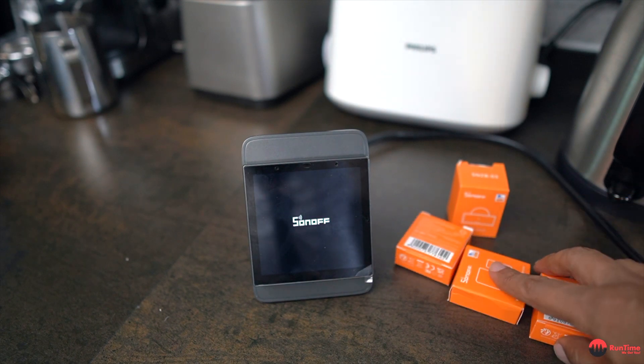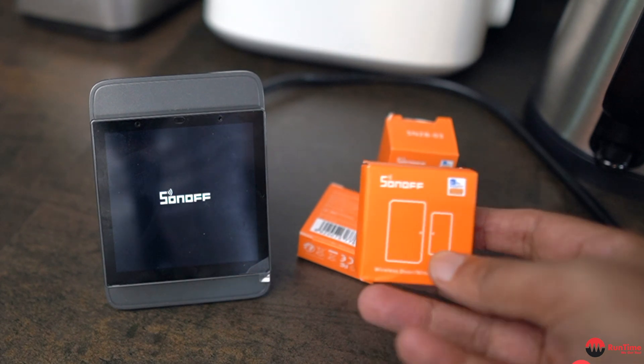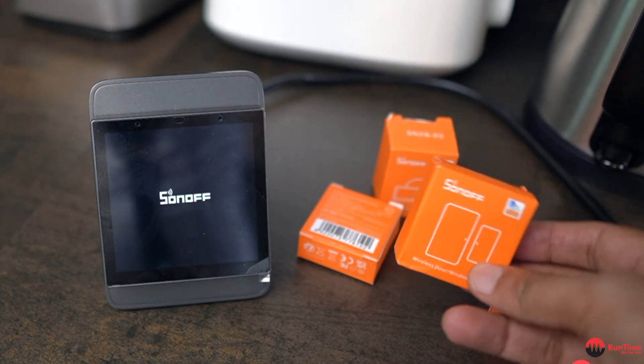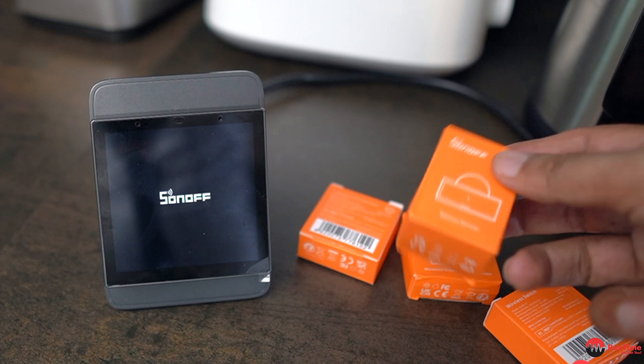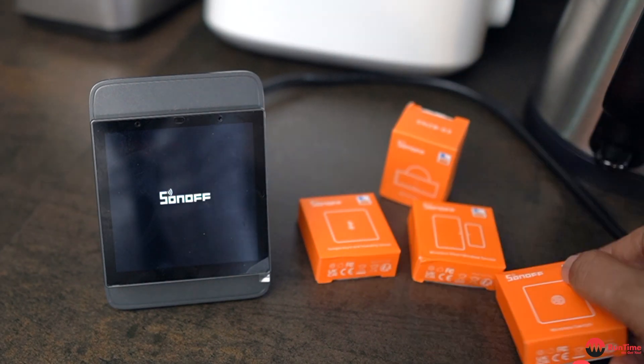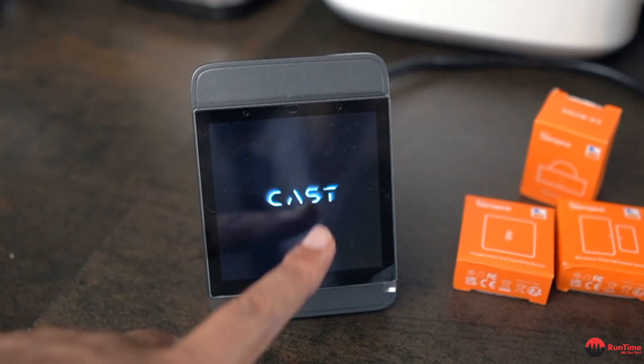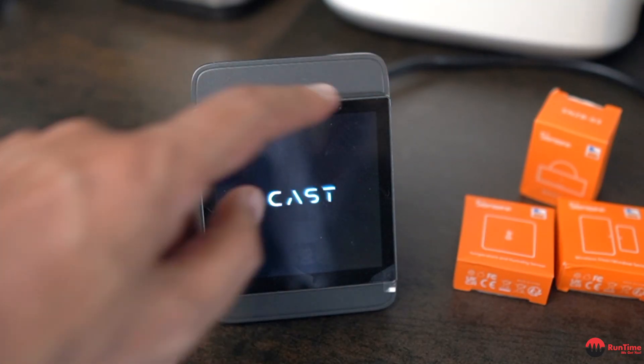On the side I've got four sensors. There's a magnetic door sensor — they're all Zigbee by the way. This is a motion detector powering up now. I've also got a temperature sensor and a switch. It's got sound as well — there's a speaker at the bottom and a microphone up here.